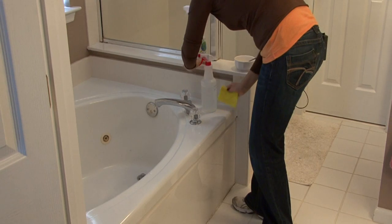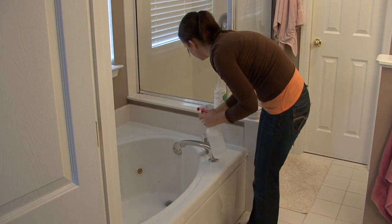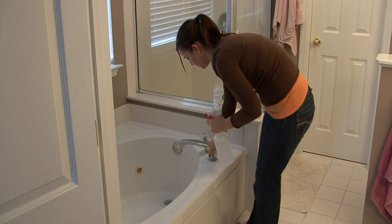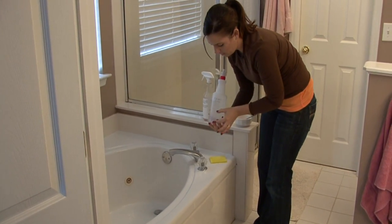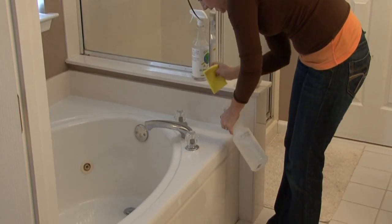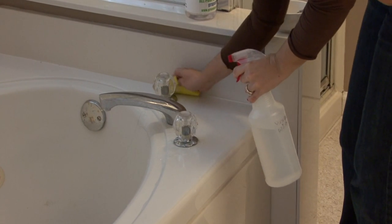Another excellent cleaner for fiberglass or any kind of tubs is vinegar and water. This is about a fourth or fifth full of vinegar and the rest of it is full of water. It adds a good shine and it's an excellent disinfectant.